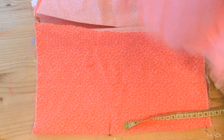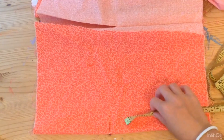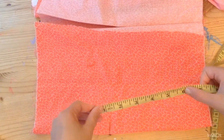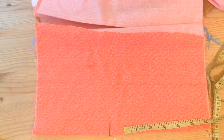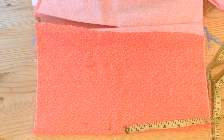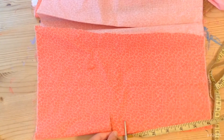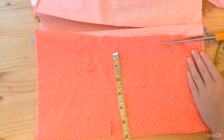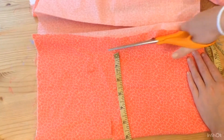We're going to start with one material. Basically, we're going to cut six inches by six inches. Take something with a measuring purpose — a measuring tape or a ruler — and cut six inches by six inches, like a square. Make sure you fold the material in half so when you cut it, it'll end up as a long rectangle. Just like that.